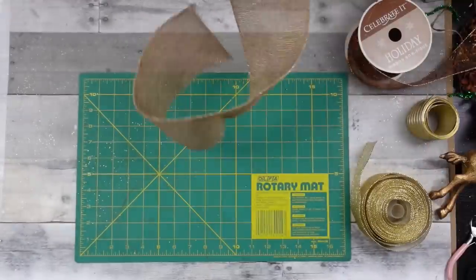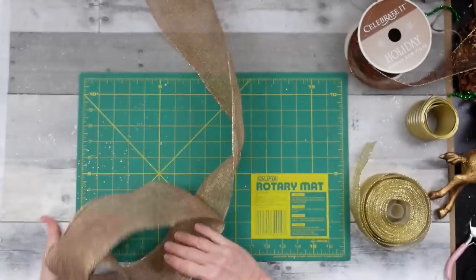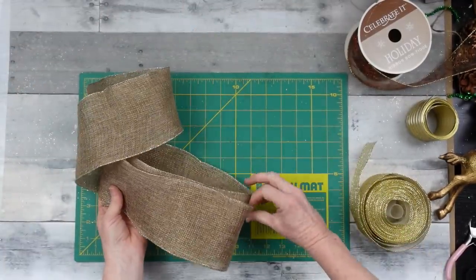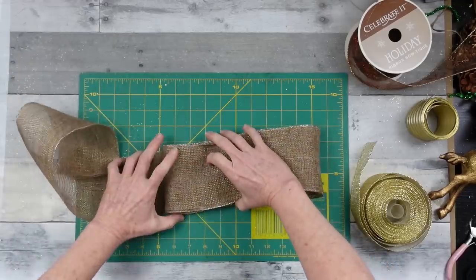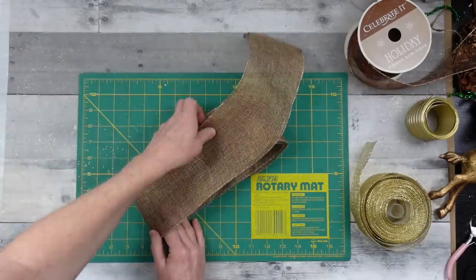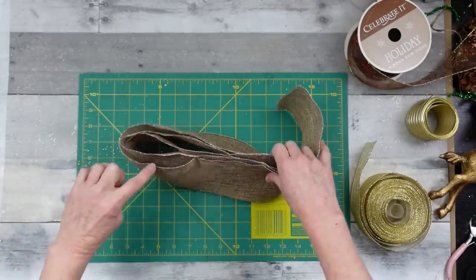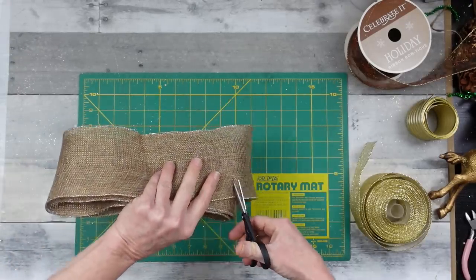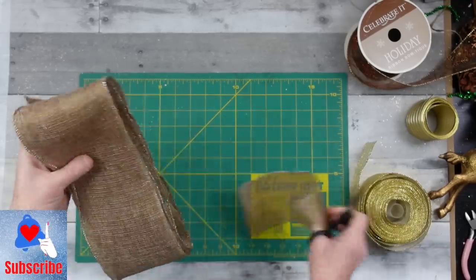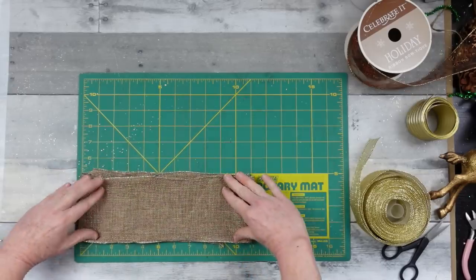Moving right along, we're going to work on the bow. I'm going to do about a 10-inch bow — this is just a scrap piece. After Christmas when you're running low on supplies, go ahead and use those scraps for your winter decor. I'm flipping the ribbon over and counting to get two loops on each side, with little tails that I'll trim down. This one ends up a little over 10 inches — about 11 inches.